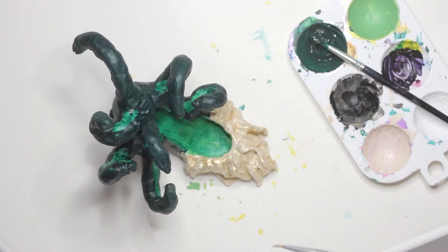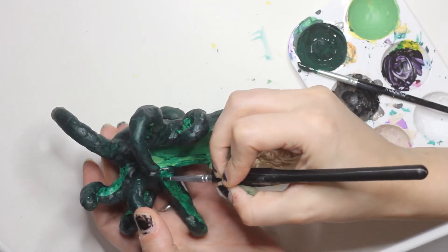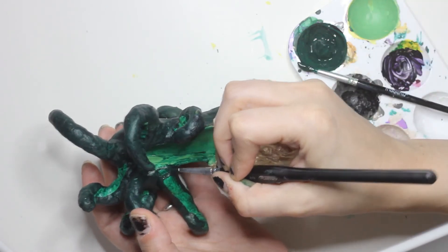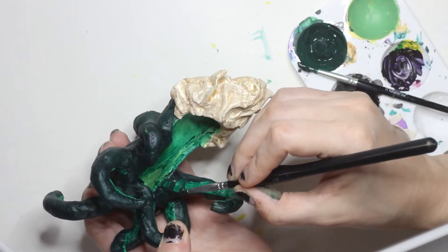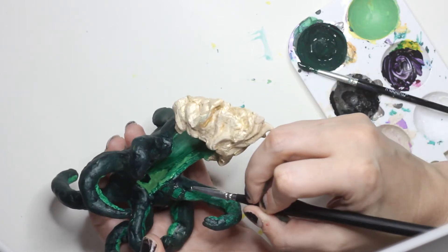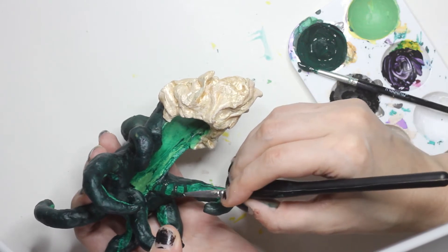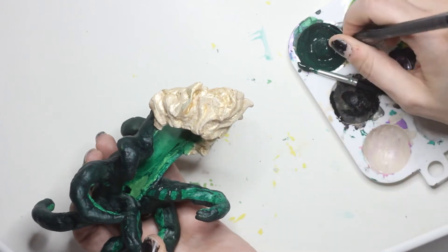Back to the underbelly — I toned down the key lime just by dabbing on some of the darker green and brushing it off. Now I'm going back in with the darker green to create lines in the belly, following a lot of the guides I carved into it. I'm doing this to create a little more texture and detail underneath — I want to emphasize that contrast without making it super obvious.